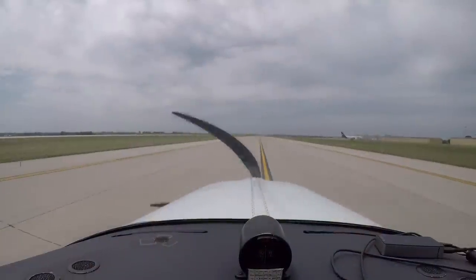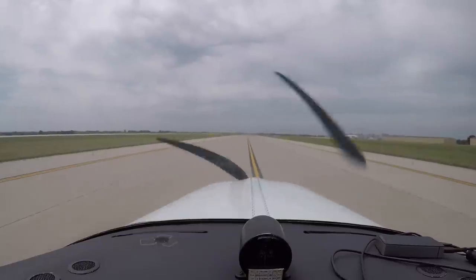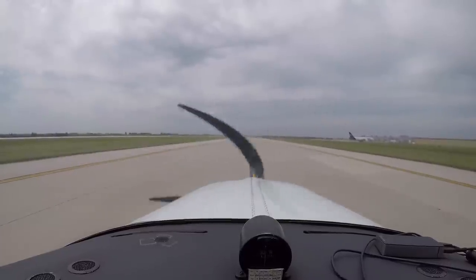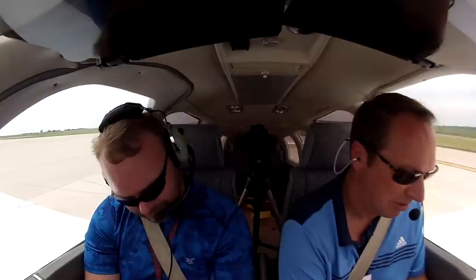Every time I see a centerline and I'm not completely on it, I hear Doug Rosendahl's voice. He said the centerline is a lonely place — it's for professionals only. We'll turn into what little wind there is for the run-up. Fuel is on the left tank, that is the fullest tank, confirmed visually — I can see fuel in the left tank.